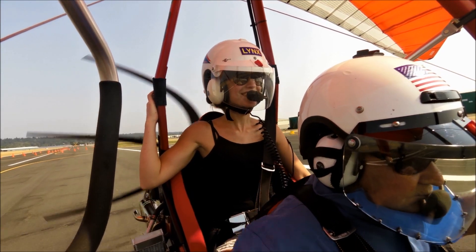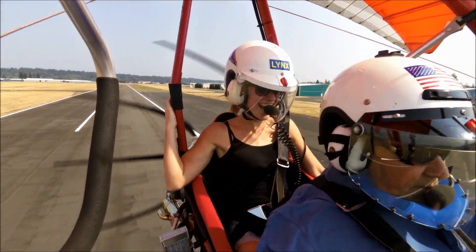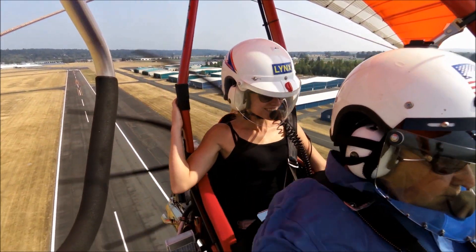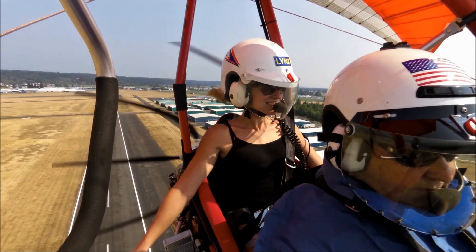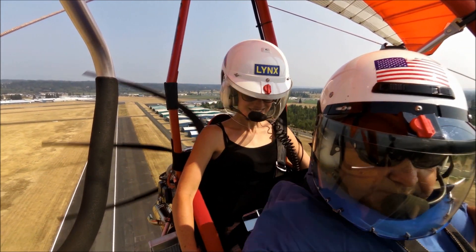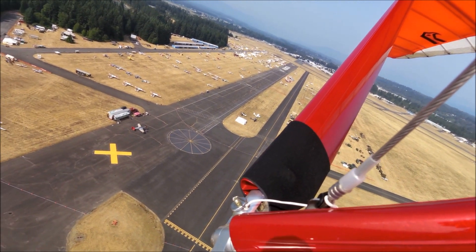All right, let's roll. Off we go, under a wild blue yonder. A little bumpy — a little bit of turbulence coming up off the carmack. Not bad. A video of the campground, a video of the flight line.